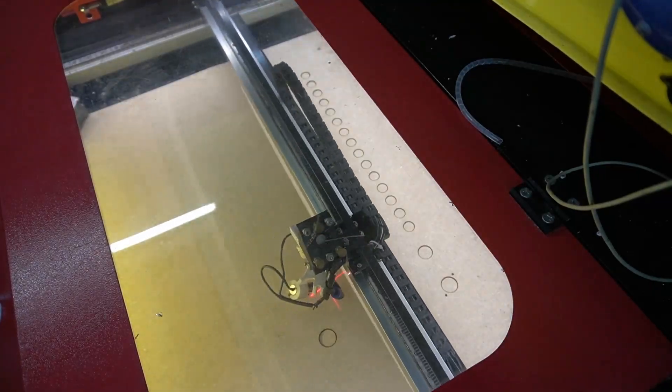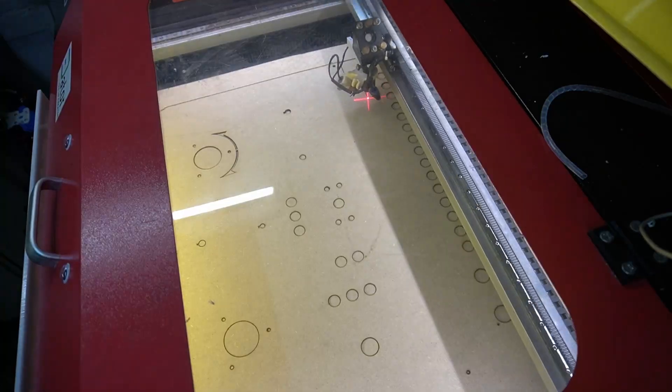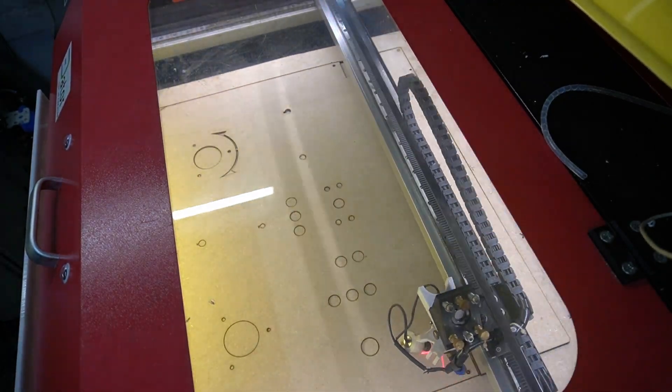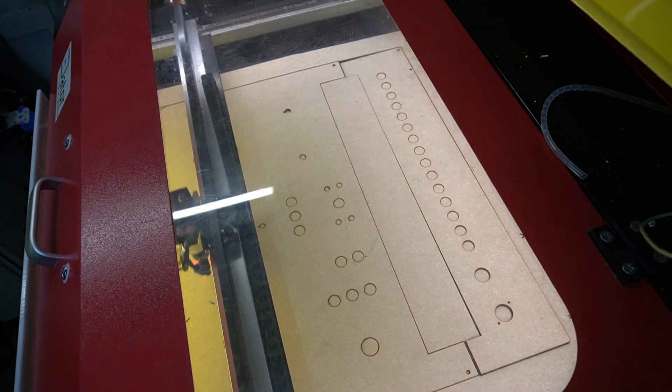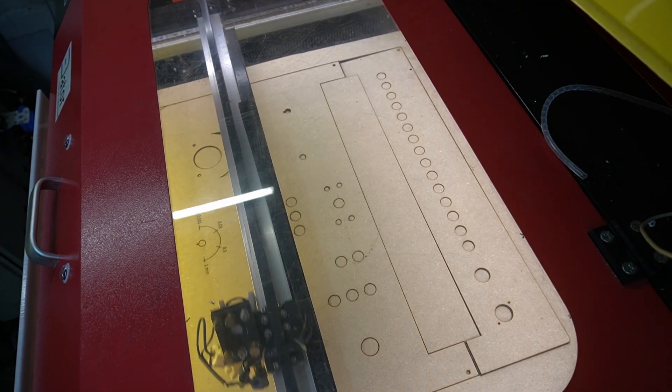I like to build prototypes out of wood. The laser cutter makes this quite quick, cheap and easy. Here you can see it cutting a sheet of MDF. It will help me to test the dimensions and the layout, and if everything fits I can use it as a template.